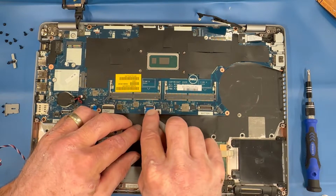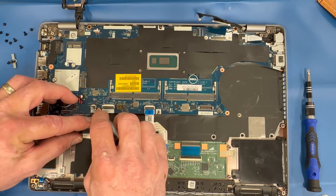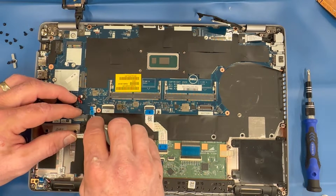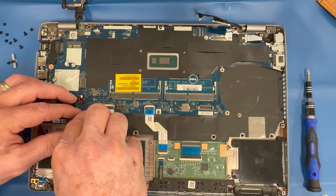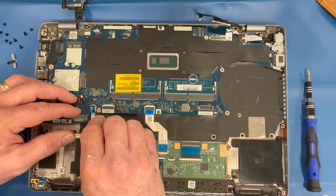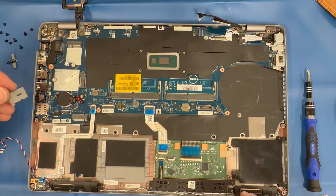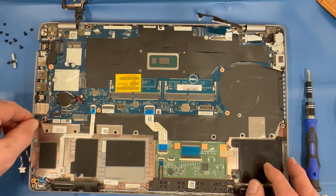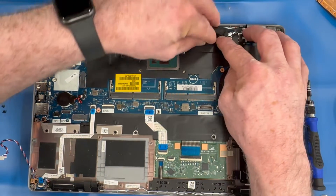Replace both ribbon cables. Replace the SIM card adapter. Replace the EDP cable connectors.